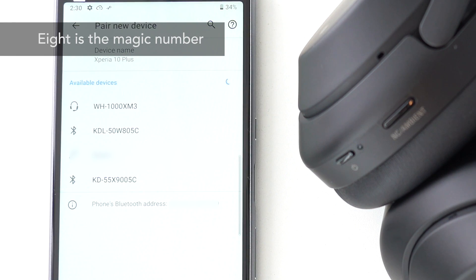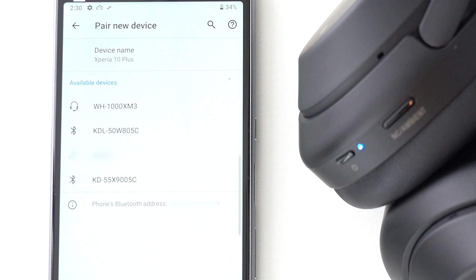Most smartphones can hold up to 8 devices worth of pairing information. If you exceed that number, your phone will automatically delete the oldest pairing information. You can choose to delete Bluetooth pairing information in the Bluetooth menu of your phone or computer.